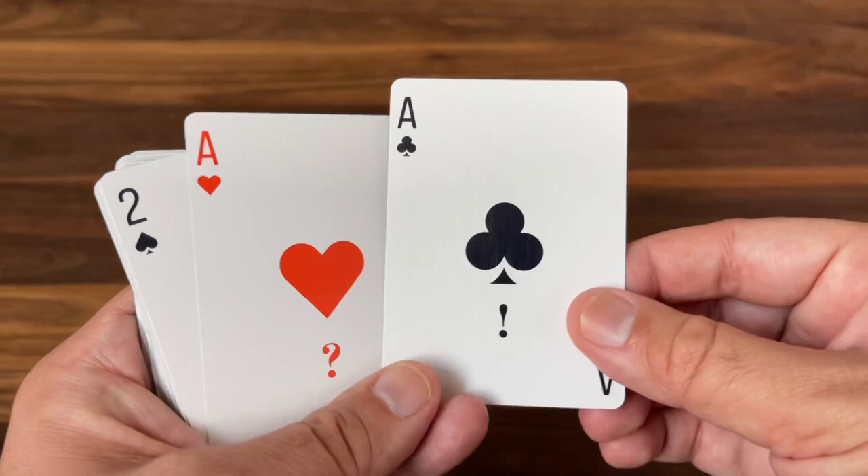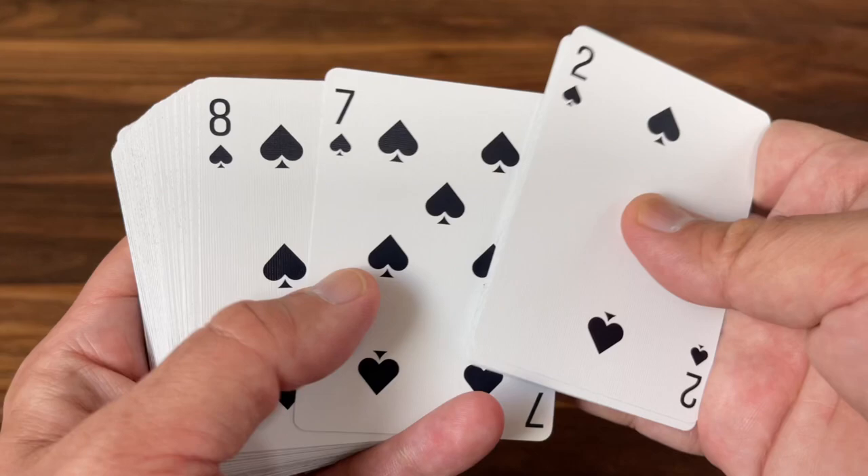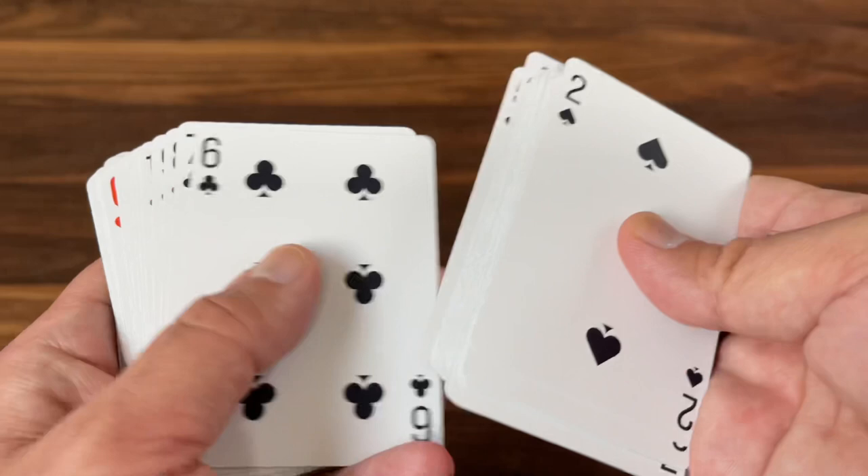Number cards are fairly simple — that same clean font on the index in the corner and slightly custom pips, but nothing too special. Black cards are your classic black, and your traditionally red cards are done in more of that reddish-orange color we've seen throughout. Pretty simple and very consistent color scheme throughout.